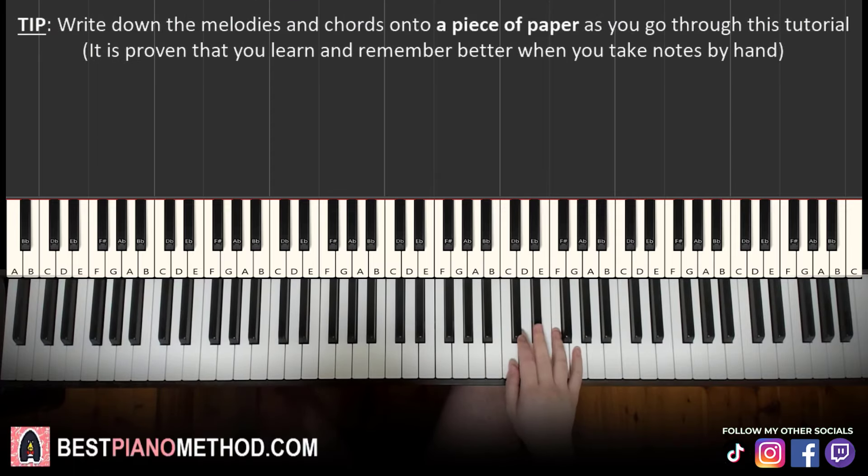Melody and block chords — that's the foundation, and afterwards you can add your own improvisations. We'll break up the lesson into two parts; it's easier to learn. Should be a pretty quick lesson, so let's jump right into it.